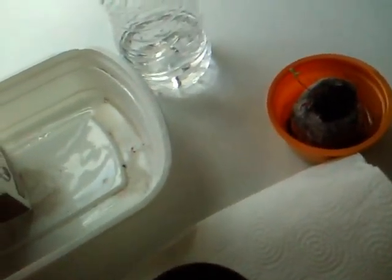Hey guys, Chrissy here with her gardens, and I'm gonna show you guys how to reuse your small milk cartons into flower pots. I put my green squash in there.